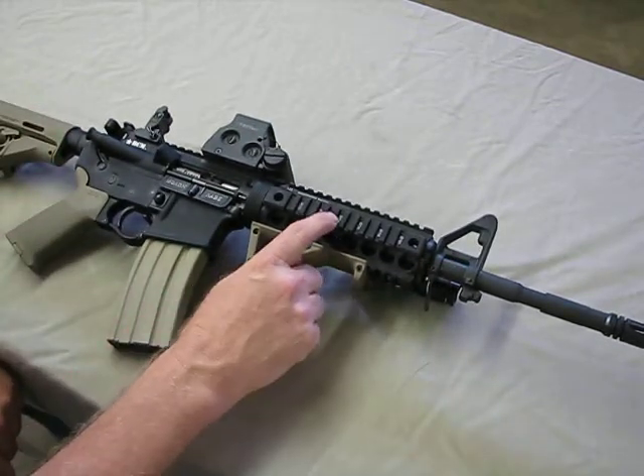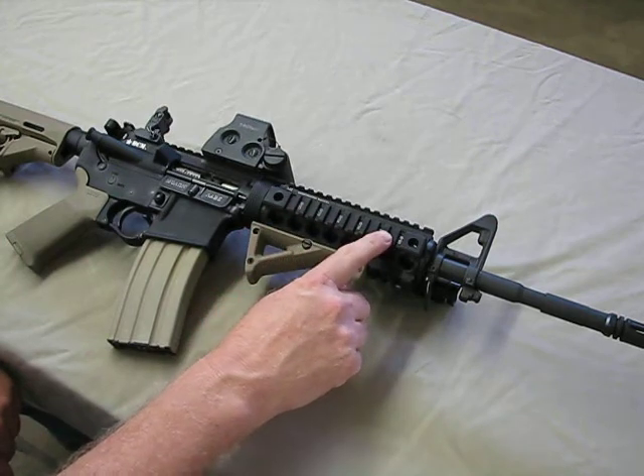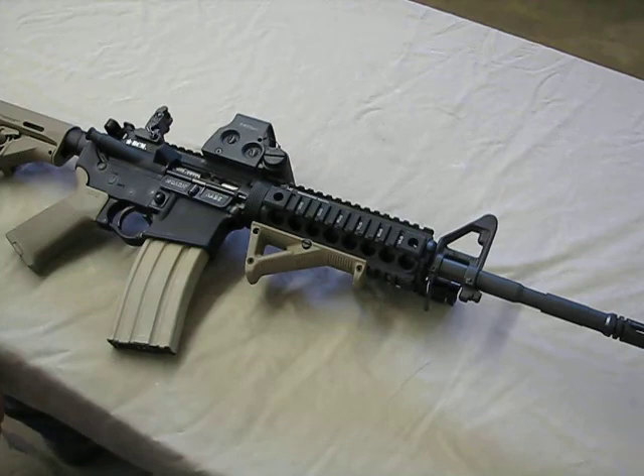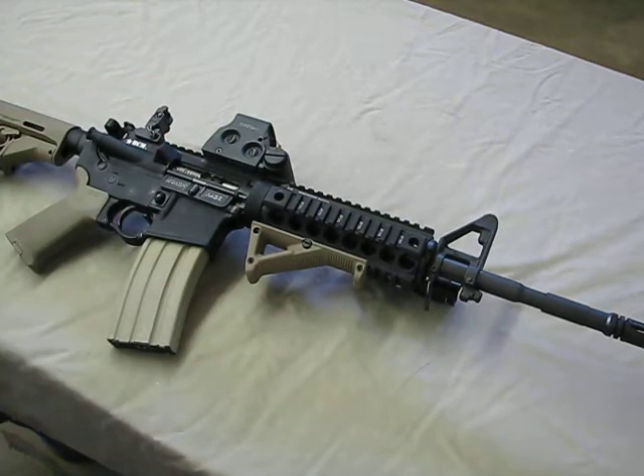I am running the Midwest Industries Gen 2 drop-in hand guards. These are not free float, but I've got to say these are an excellent set of hand guards and for the price they're extremely nice. The EOTech is the XPS 2.0, which I've had for a while. I'm extremely happy with it and I'm falling back in love with it again.